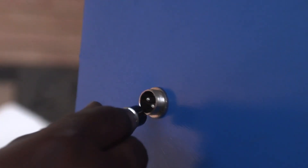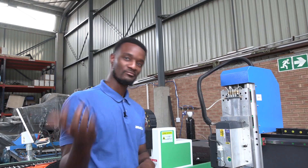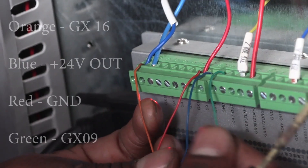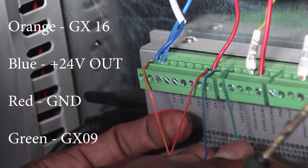Now how do you install these pre-setters? For the DIY you simply plug it in. Now let's take a look at the other two. Starting with the wired one — we have an orange cable which is going to take the first connection, which is on signal GX16.